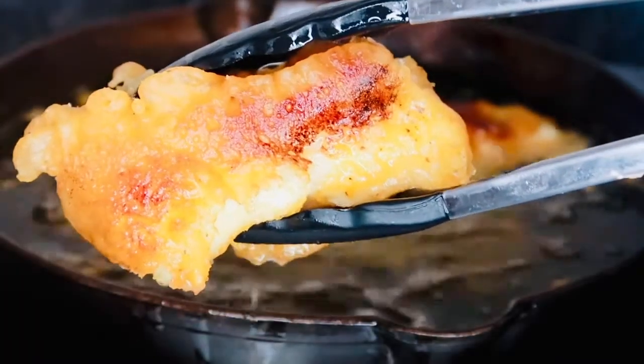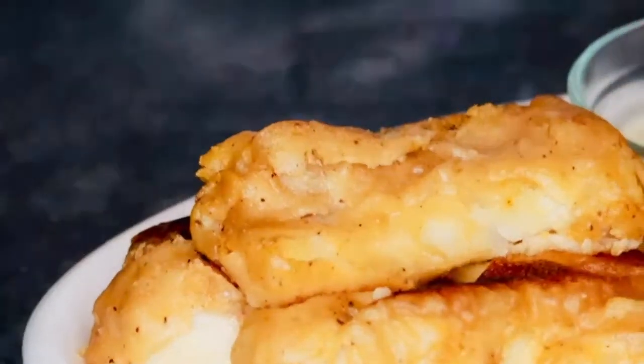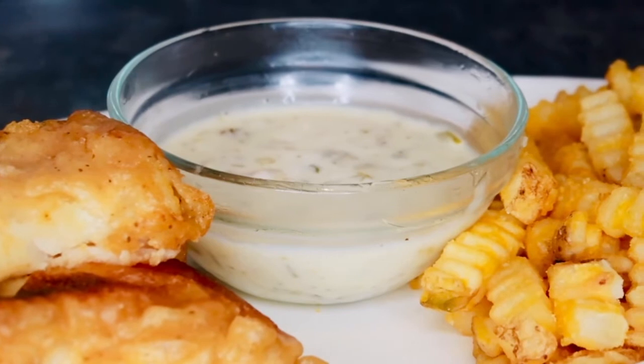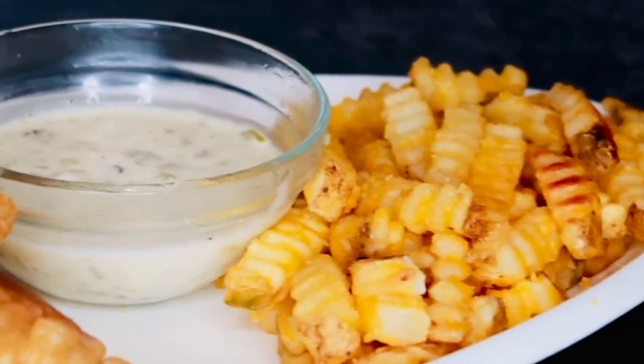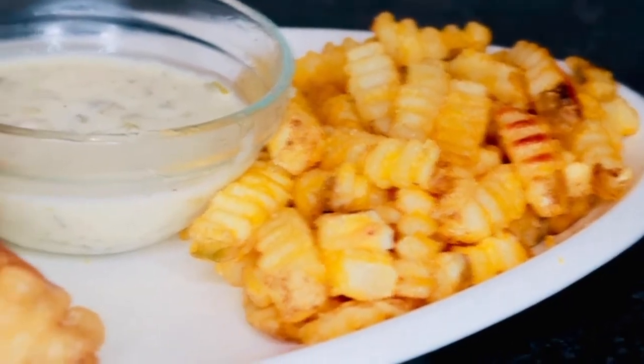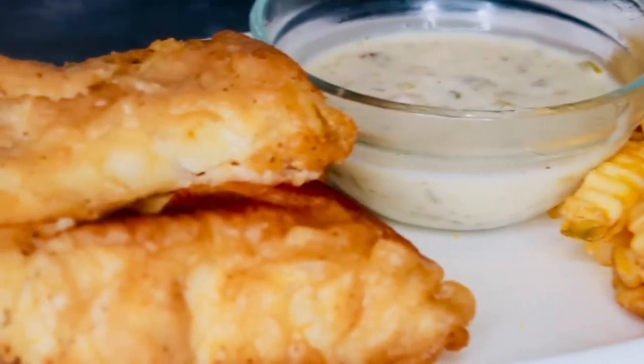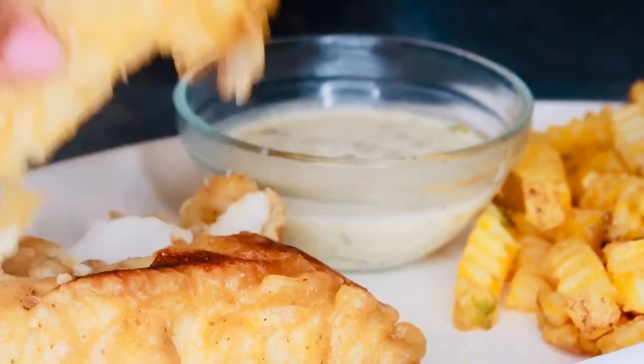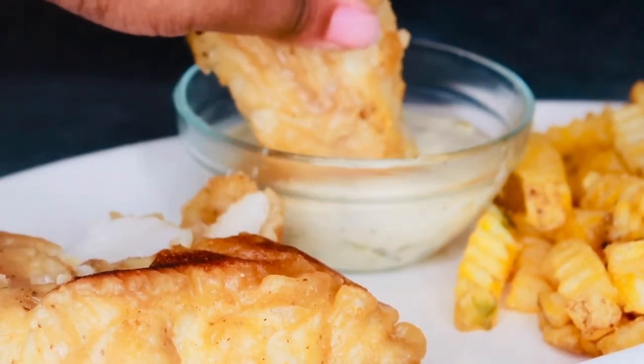I hope you guys enjoyed this easy recipe — it was super easy to make. You can use this for fish tacos, you can make a fish sandwich with it, or you can dip it in some homemade tartar sauce and eat it with some fries. Thanks for watching and I will see you guys in the next recipe.